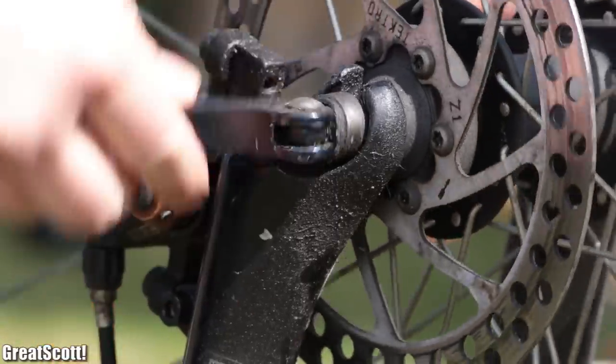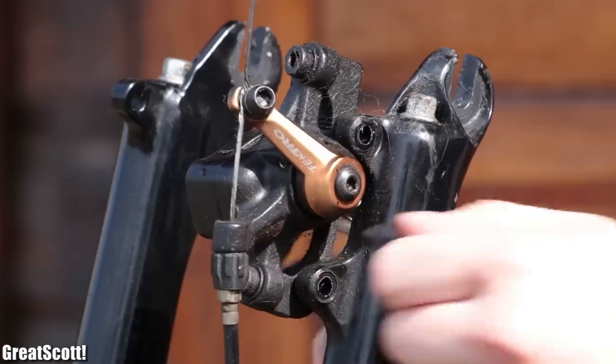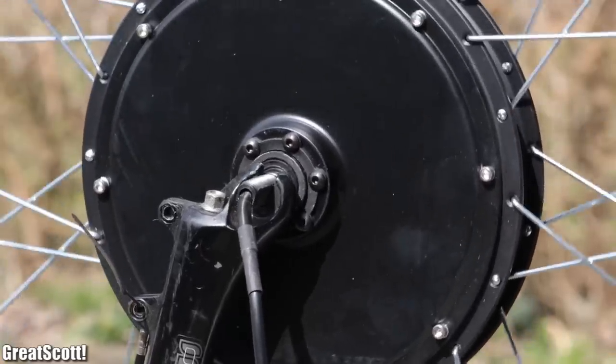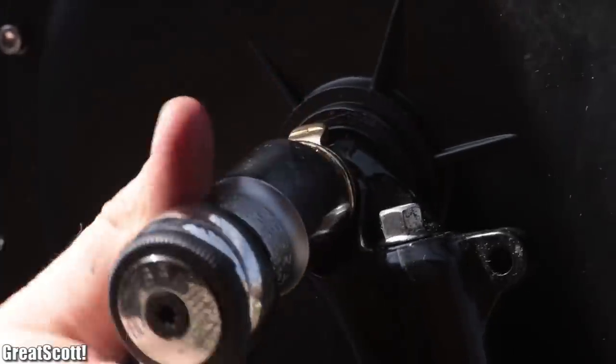So I simply removed my old front wheel as well as my front disc brake and secured the new electric front wheel in place. The whole process barely took around 10 minutes.